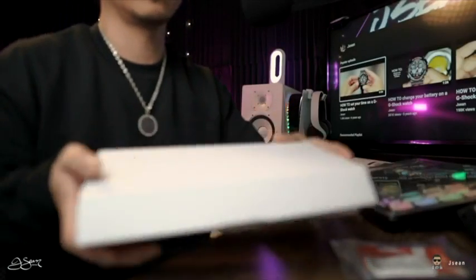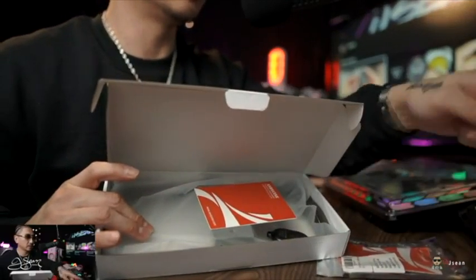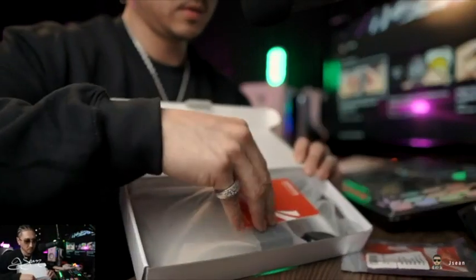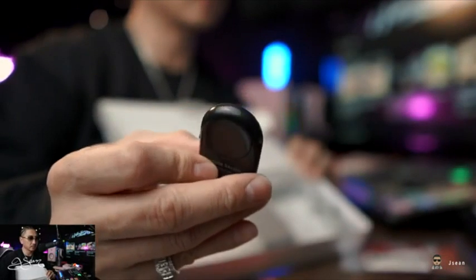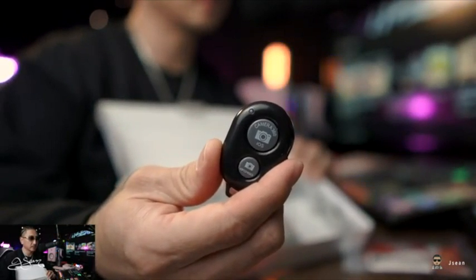Oh, my camera battery died up top, but I will show you from this view. Let me get my face up in here. So like I was saying — oh, this is dope. It came with a little remote, a little shutter release type of thing. In the capture video, that's handy.